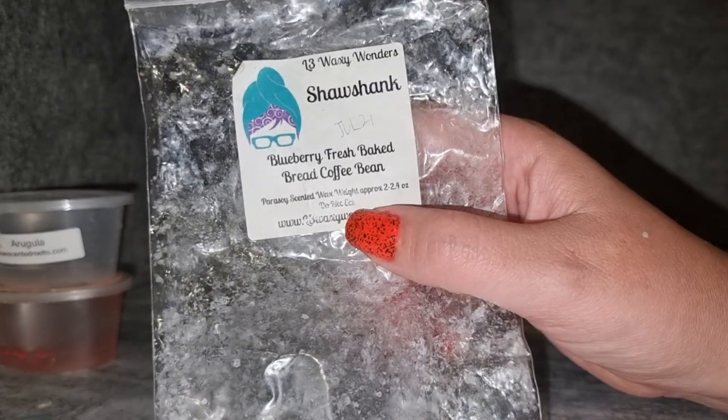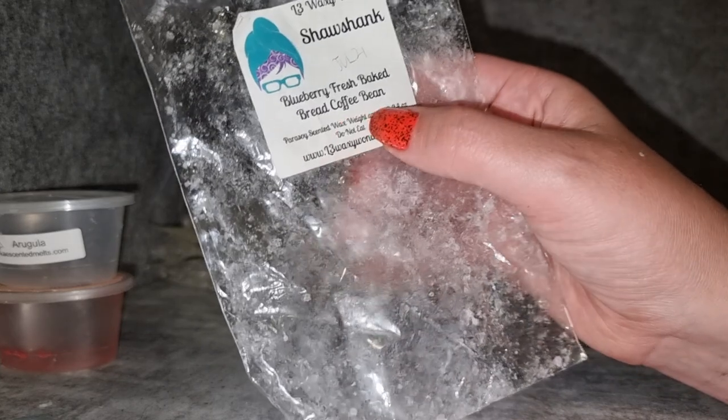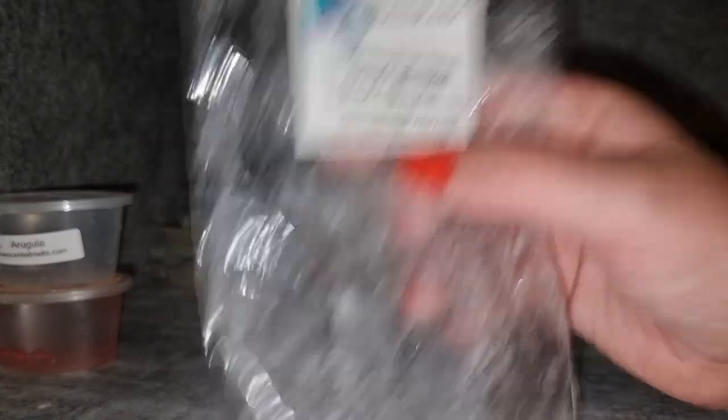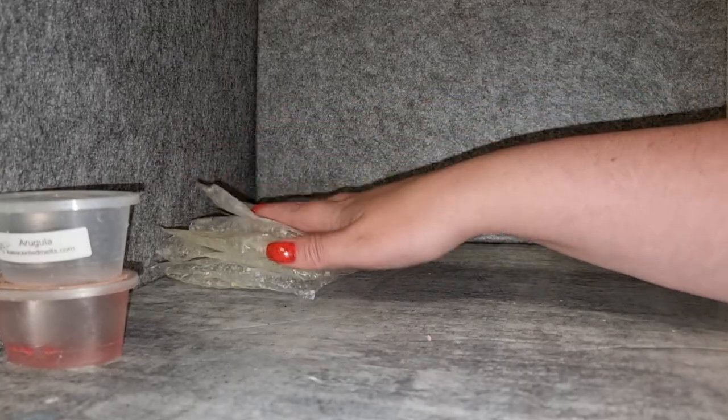Shawshank from L3 Waxy Wonders — blueberry, fresh baked bread, and coffee bean. I really like this; I enjoy her fresh baked bread with blueberry. It has a nice dose of coffee without being too much — her coffee bean can be a little like old stanky coffee sometimes, but in blends it doesn't bother me too much as long as it's not too strong. It threw well. Maybe I'd get it again, though I wouldn't need big quantities as I've got other blueberry coffee scents I like more.